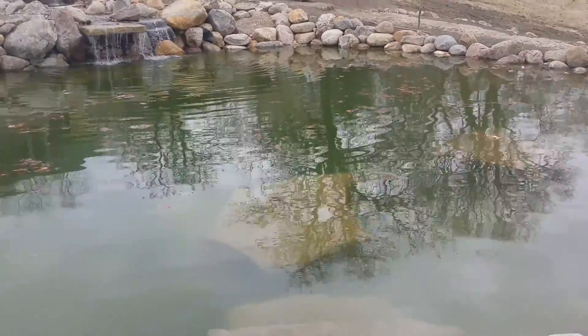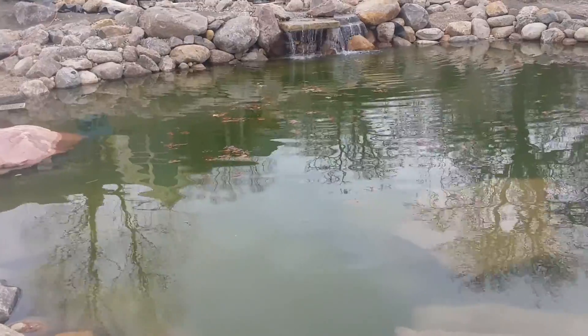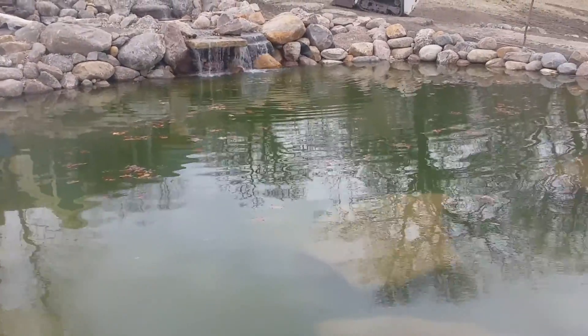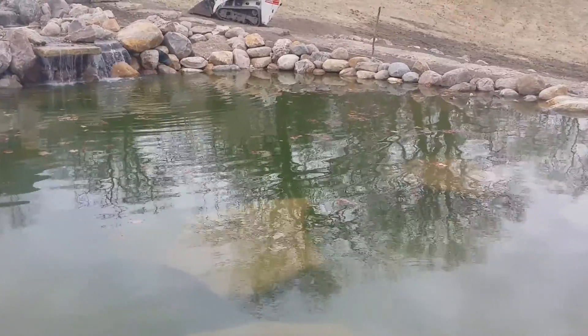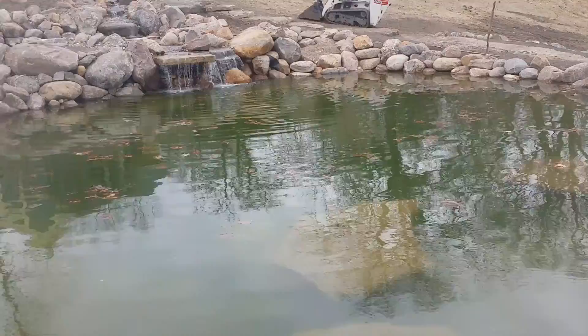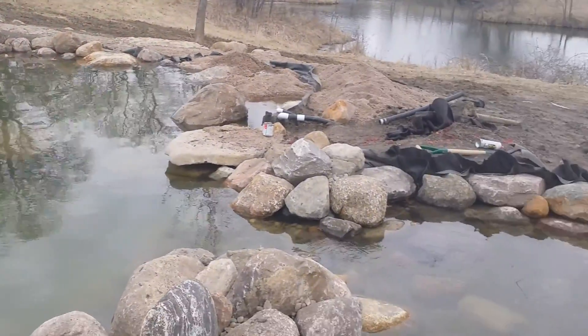You can see now that we've got it running — got a lot of leaves that have floated up to the surface here. Back in the corners, now that we have all of our regeneration zones and water jets running, I would expect here by morning all those leaves to have migrated here into our skimmer.